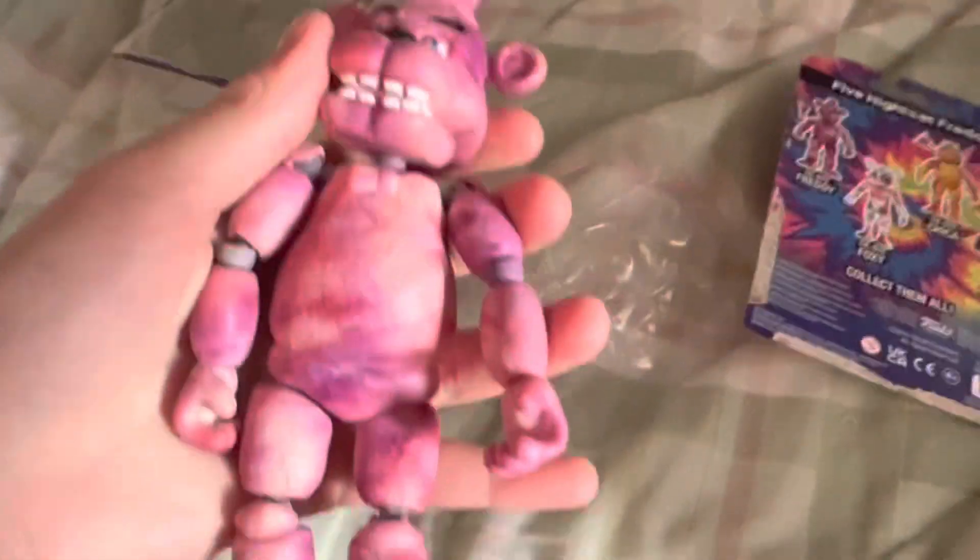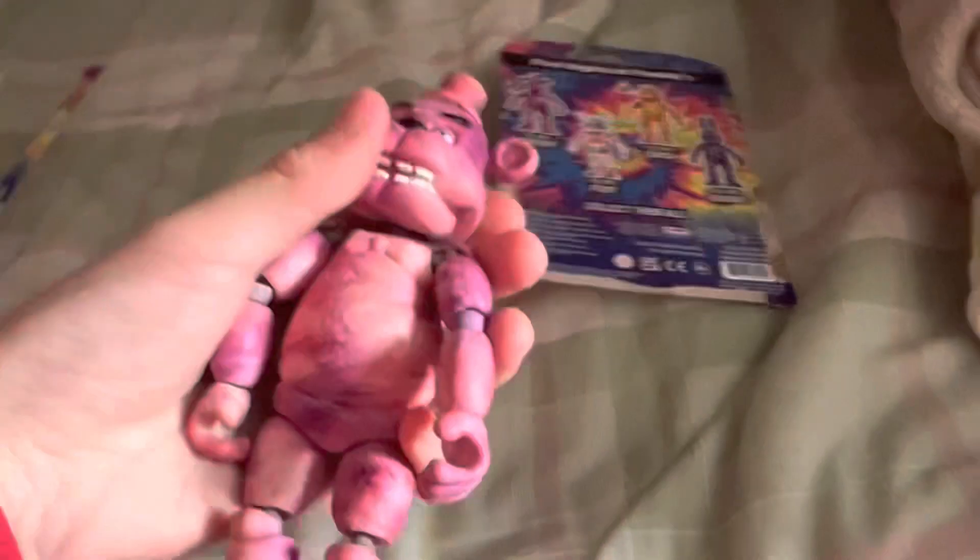So here he is. Alright, so I got all the unwrapping — well, unboxing — done. Here's Freddy Fazbear. I just had to use some scissors. And here's the little microphone. It's really small than I imagined, but of course it's small because it's supposed to go with one of these figures.